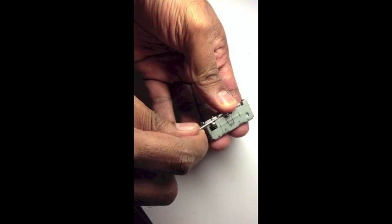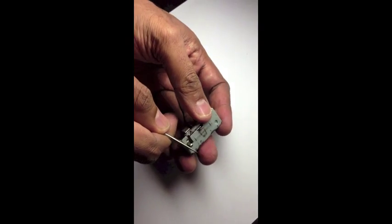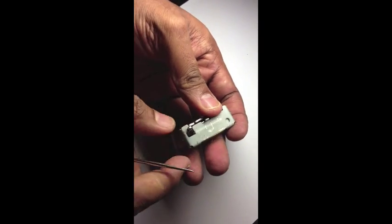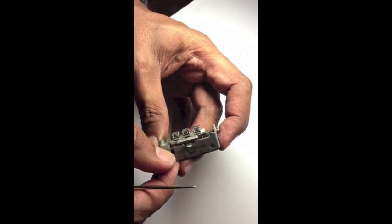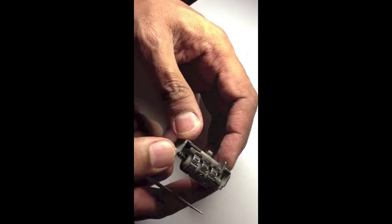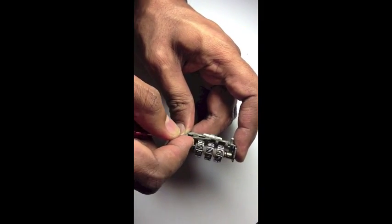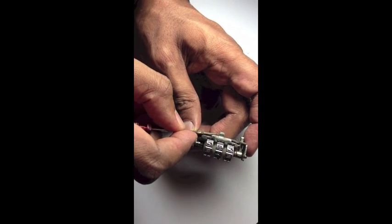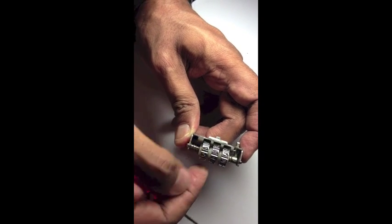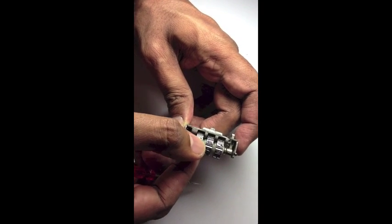How this combination lock works is that there is a metal part there, if you can see. This metal part will hook below the plastic piece that we dismantled earlier. When you have the correct combination, this part can move up and down, and you are able to open the combination lock.